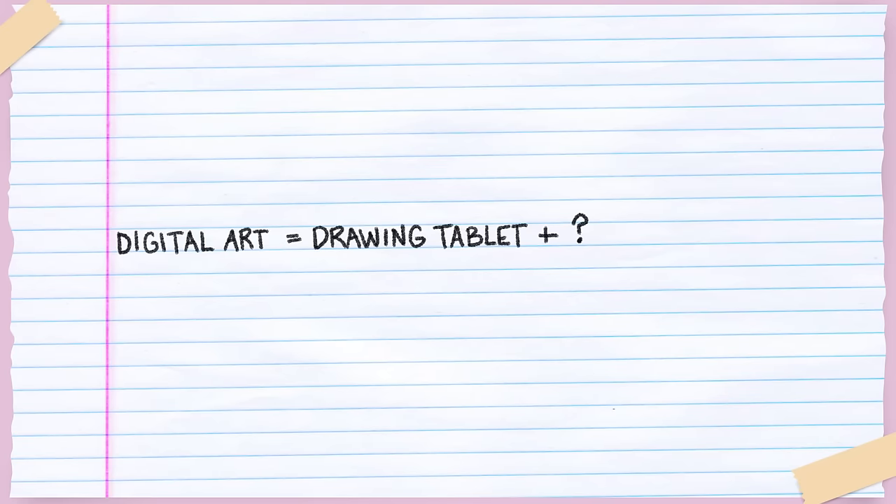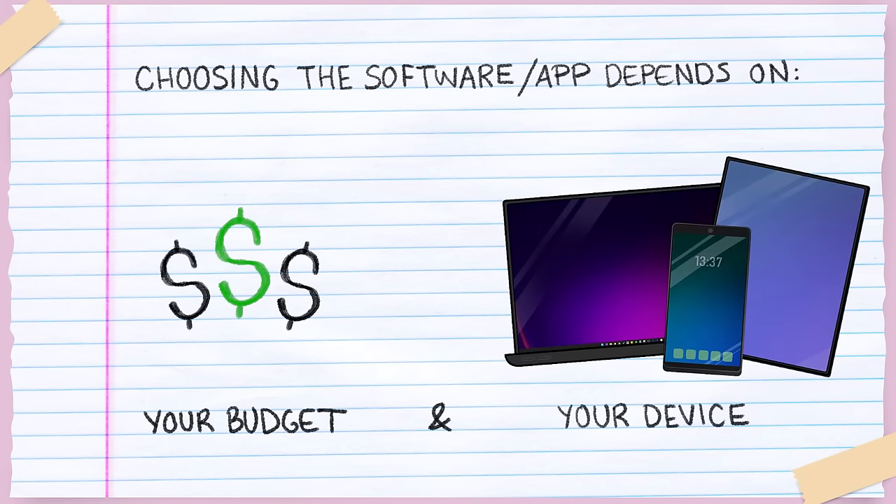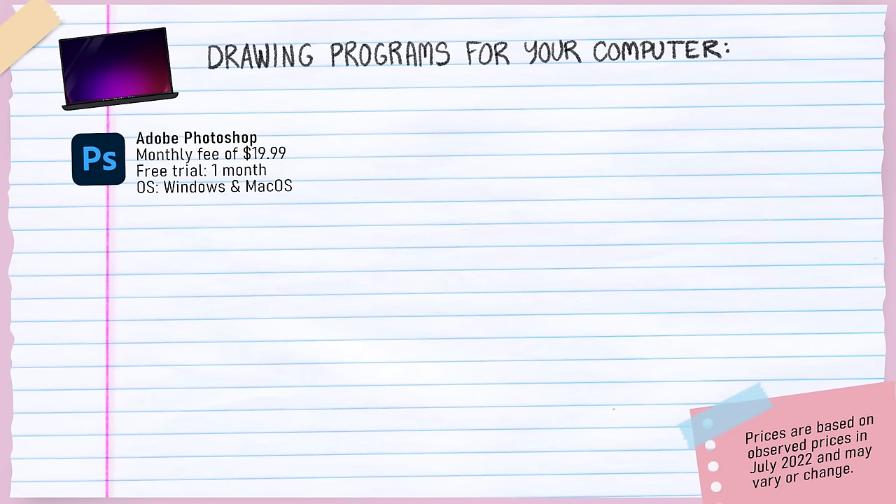Getting a drawing tablet is just one of the two major parts of becoming a digital artist — the other is the drawing program, or app. There are many options depending mainly on your budget and the device you're using. I won't demonstrate each program, since it's more important that you try a few yourself. For computer users: Adobe Photoshop is available at a monthly fee with a free one-month trial, though I've moved on from it. I highly recommend Clip Studio Paint — it's the superior drawing program as of 2022 in my opinion. On computer you only pay for the license once, and there are occasional 50% sales. The Pro license is enough to start.